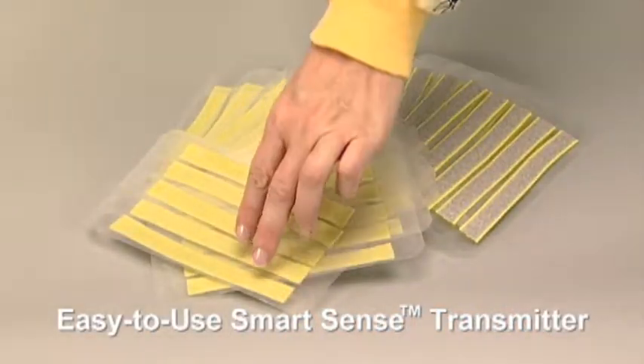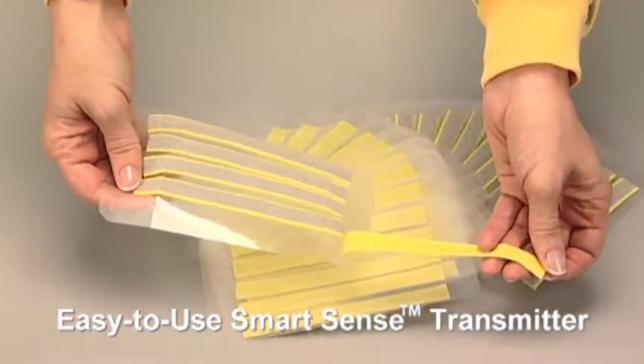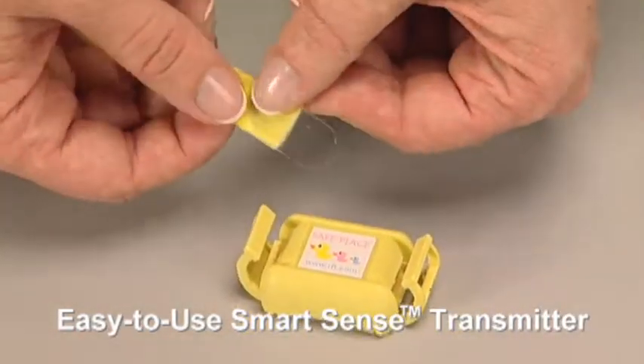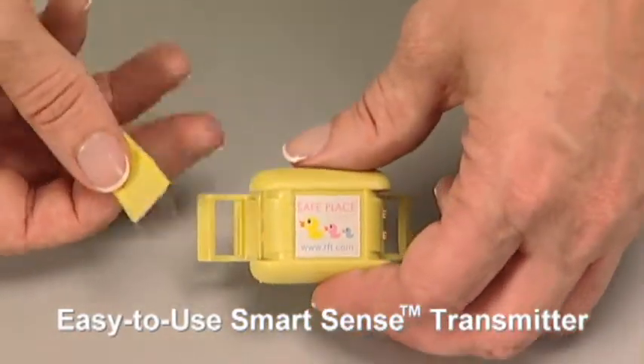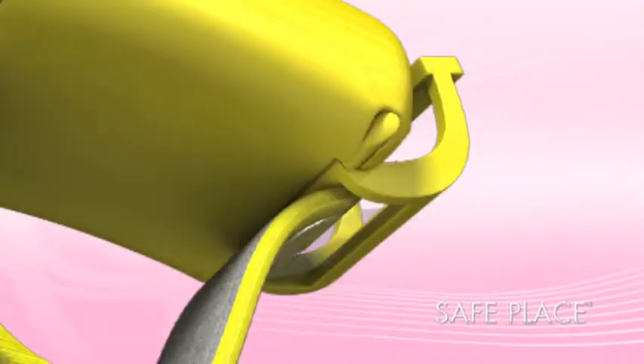First, remove the SmartSense banding material with plastic guide tabs attached from the backing. With the yellow side facing outwards, use the plastic guide tabs to thread the banding material through the lower slot of the transmitter clamp.